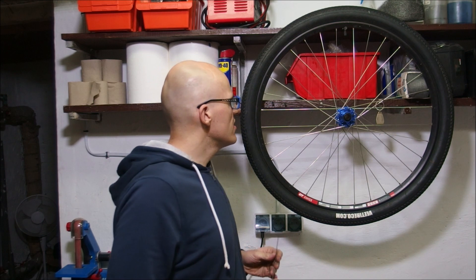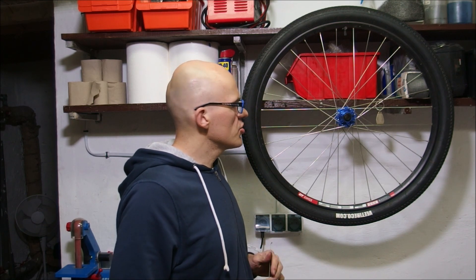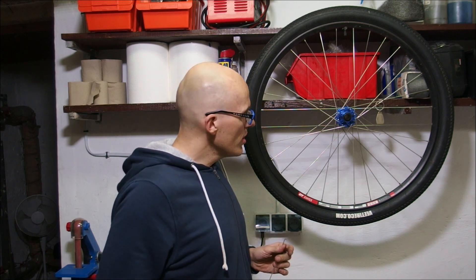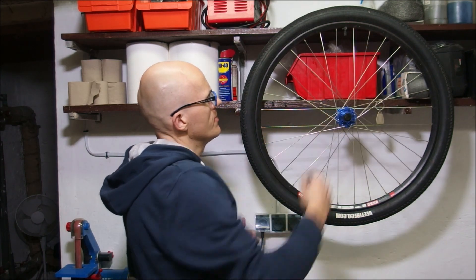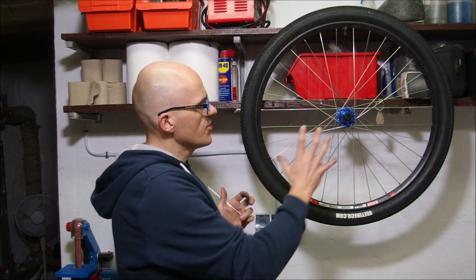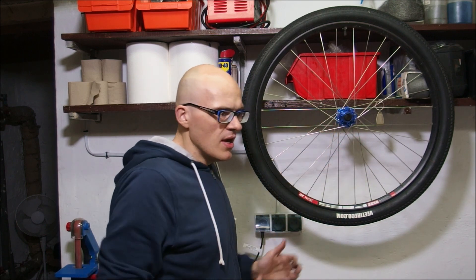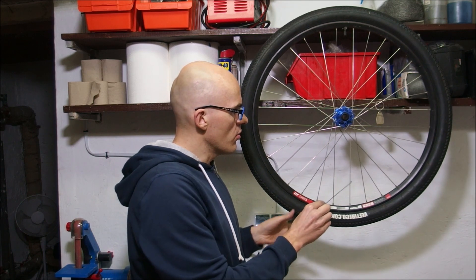So here we have a typical bicycle wheel, 32 spokes, 29 inches, nothing really extraordinary. During a wheel build, a builder is turning nipples at the rim, centering the rim over the lock nuts here. And during that process he is also applying tension to each spoke.